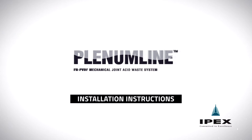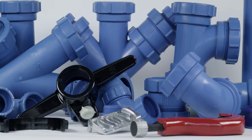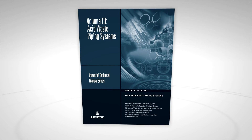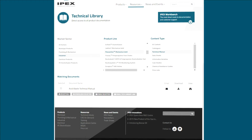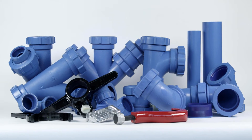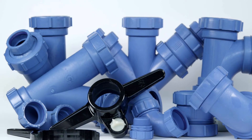This video provides detailed instructions on the proper procedures to follow when making plenum line mechanical joints. For complete technical information on all IPEX Acid Waste Piping Systems, please refer to Volume 3, Acid Waste Piping Systems Technical Manual, available through your IPEX representative or online at IPEXNA.com in our technical library. To ensure professional installation, make sure all installers have undergone training by IPEX in the correct handling, joining and installation methods of IPEX Thermoplastic Products.